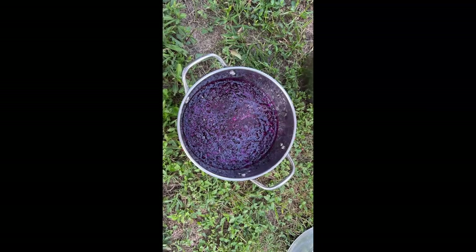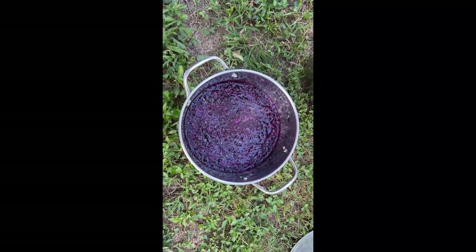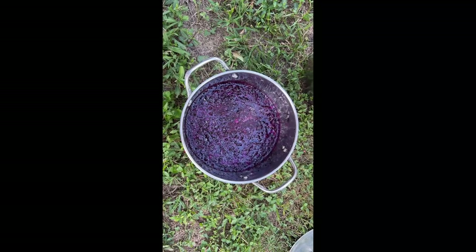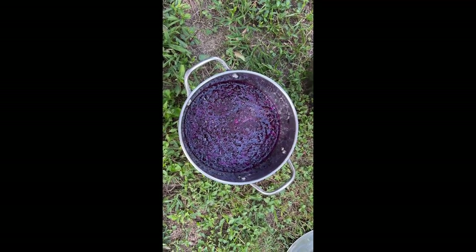Picked the clusters of berries off the plant, then separated the berries from the stems, mashed them up, added vinegar and water, and left them to sit for about a week in the sun to ferment.